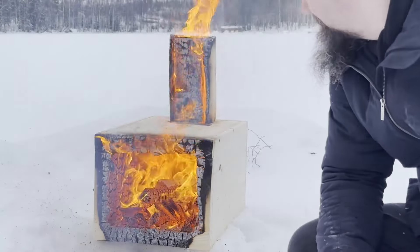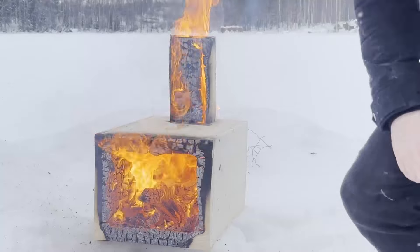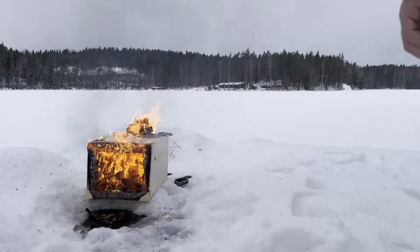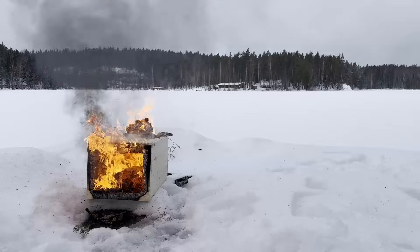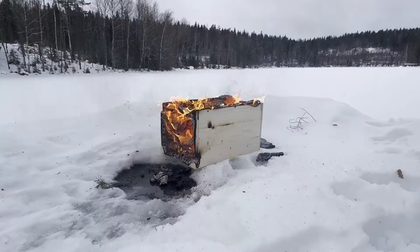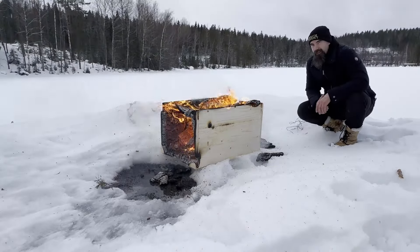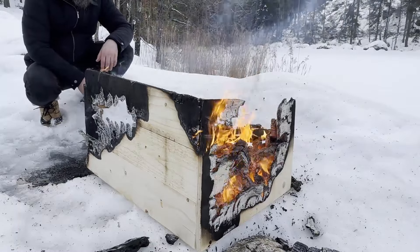We're now at 28 minutes... 35 minutes... a bit less than 50 minutes now — it's quite warm here, still holding. And now it's been one hour — I think it's gone.